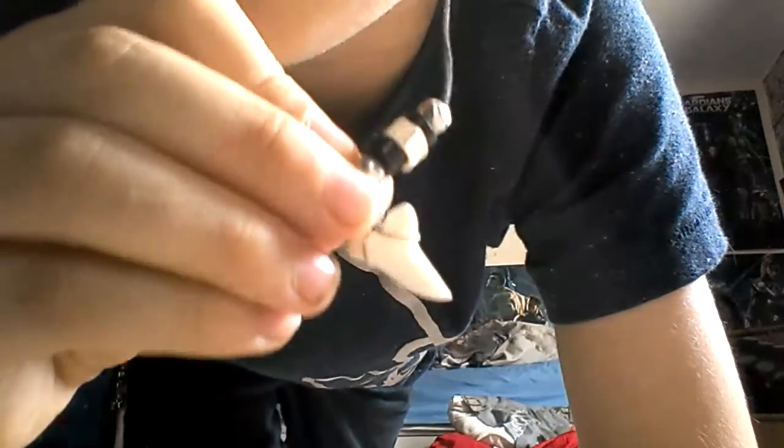Yo, what is up guys? So today I'm going to do a Fidget Spinner Review again. I went to the car boot sale today and got a shark tooth. Look, a shark tooth.